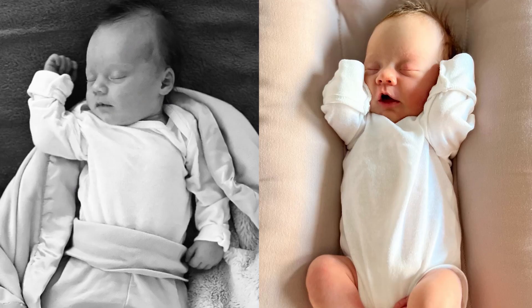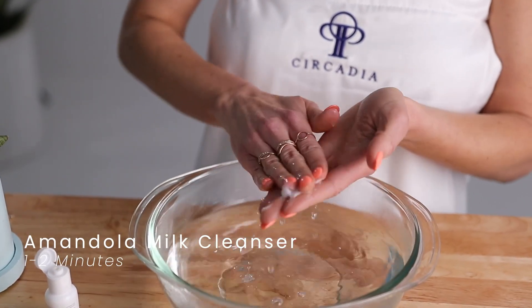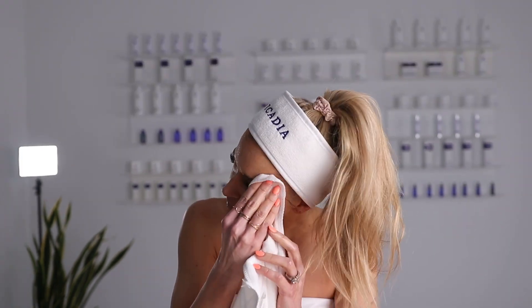Step one: begin with the Almondola Milk Cleanser. Dispense a little bit of product, add some water, apply it to your face and neck, and massage in circular motions for about one to two minutes, then rinse well and pat your skin dry. It's a conditioning almond milk cleanser that contains lactic and mandelic acids that gently exfoliates, hydrates, and brightens damaged skin.